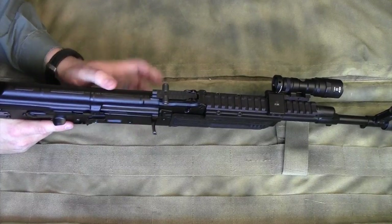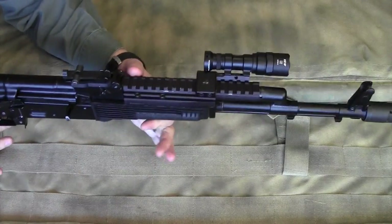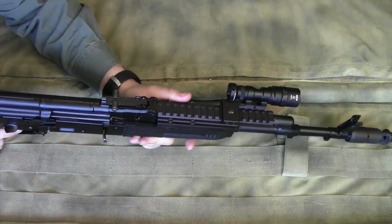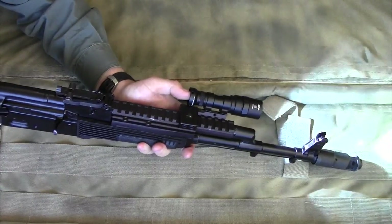There are new products coming to market, but the Ultimac AK rail is the one I have the most experience with. You're able to mount optics on it and also mount lights on it, as you can see I've done here.